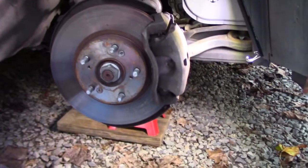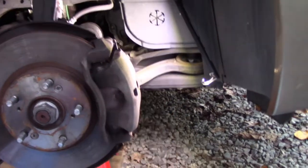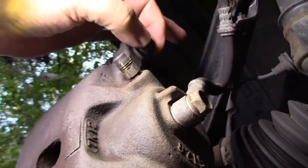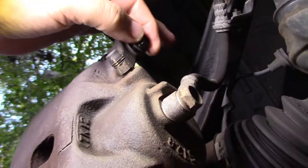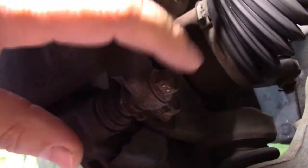Let's get up close and personal. Here's your rotor, here's your bracket, and here is your caliper. There are four bolts that hold all of this on. The caliper bolts are 12 millimeter - I did this bolt first, and here's the second bolt, that's 12 millimeter as well.